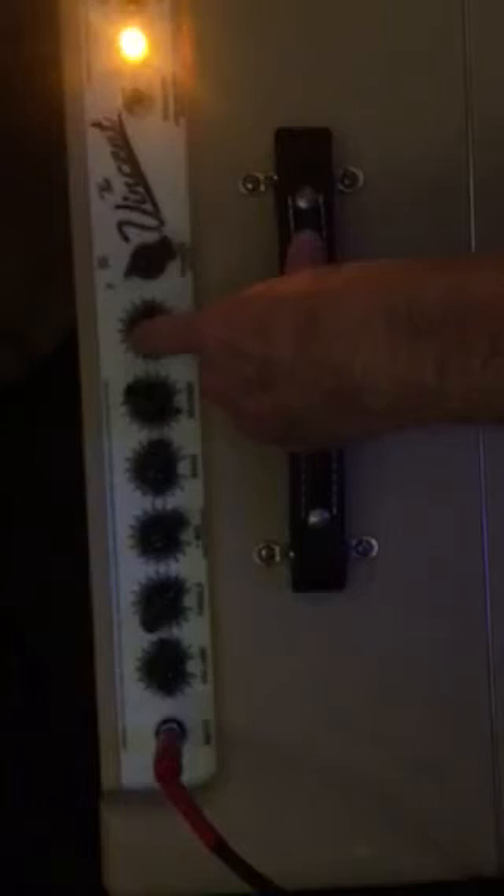I cranked it up to about 3 o'clock, and it was at about 9 o'clock. It just gives you a little extra dig. The reverb is fantastic — it works perfectly.